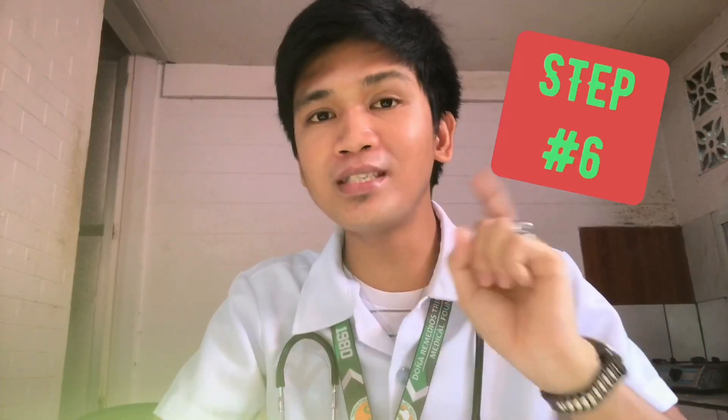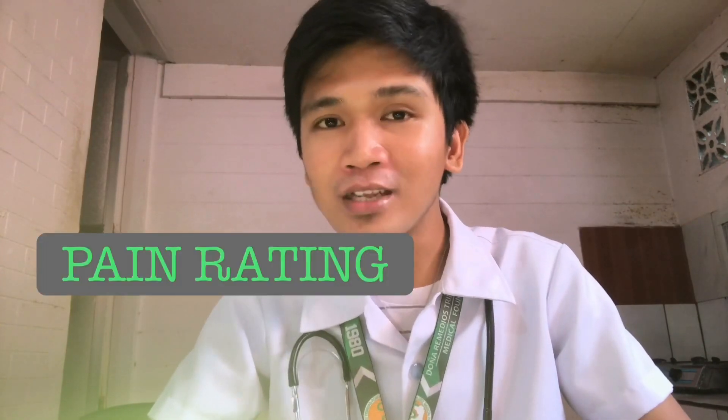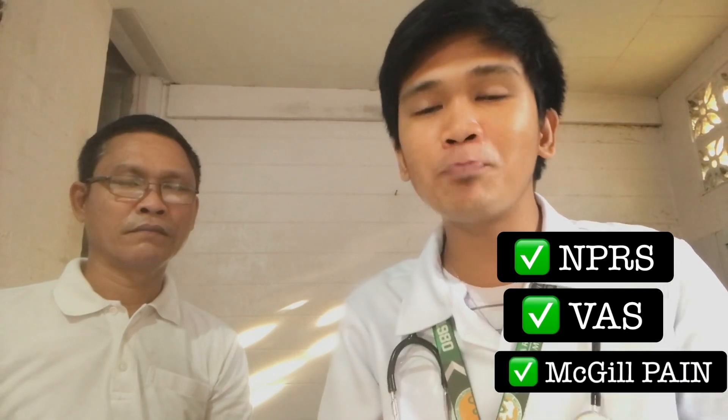Step number six: start with the easiest thing to do, which is pain rating. You might be wondering why pain is included in the vital signs. It is because a normal response to pain is an increase in blood pressure, heart rate, and respiratory rate — meaning pain can alter vital signs. But since pain is subjective, in physical therapy we use the Numeric Pain Rating Scale, the Visual Analog Scale, or the McGill Pain Questionnaire in order to assess pain.